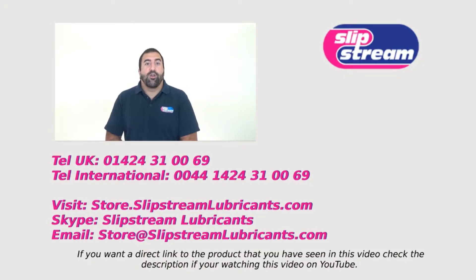Thanks very much. I hope you found this video about our products informative. If you have any questions about our products please feel free to contact us — there are a few ways you can contact us. One by phone — our telephone number is appearing on the screen right now. If you want to have a face to face chat with one of our engineers then you can find us on Skype, just search for Slipstream Lubricants on Skype and you'll find us.